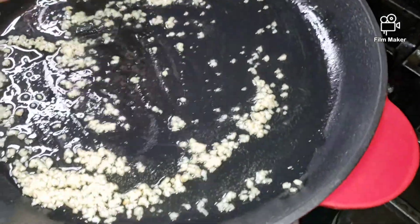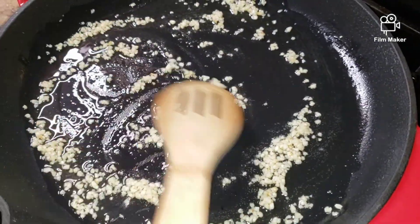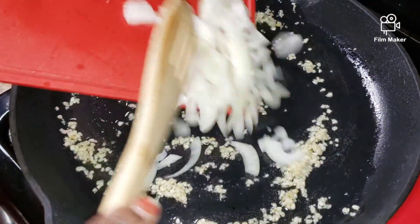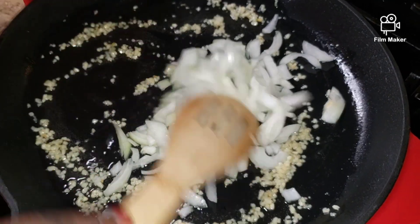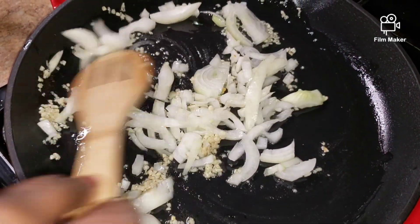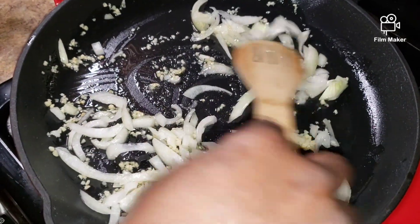My stove is on low heat and now I'm going to add my onions. I'm going to let this caramelize for about two to three minutes before I add the rest of my vegetables. Stay tuned guys.